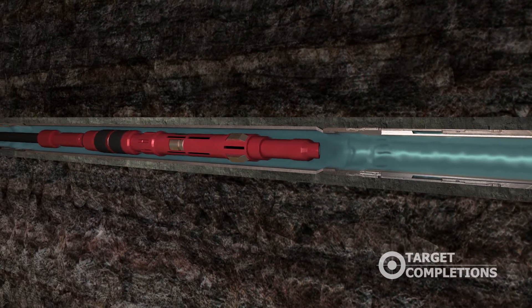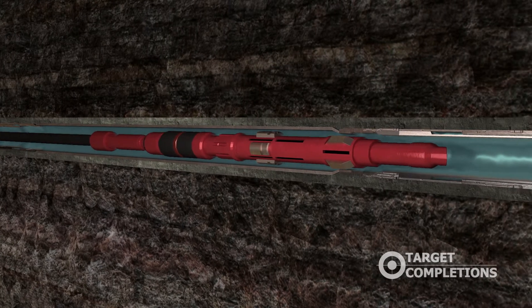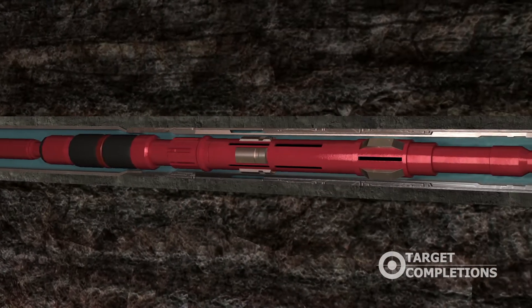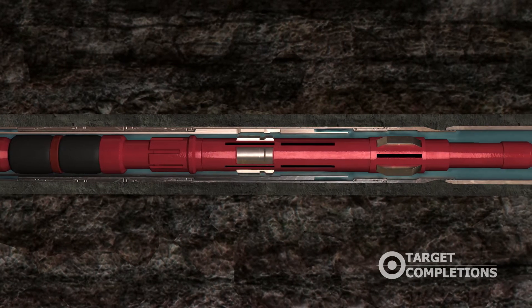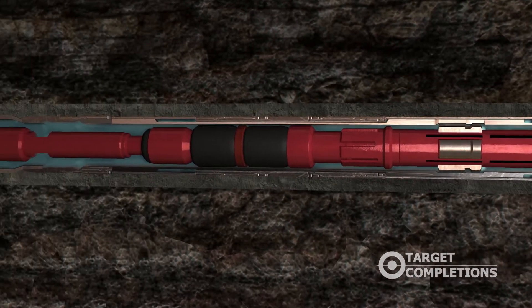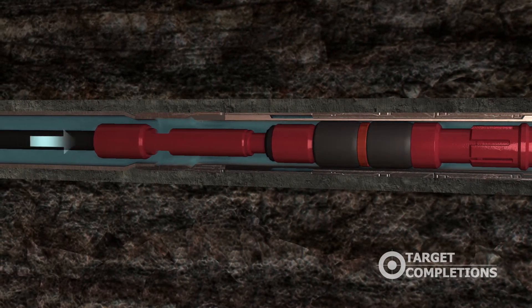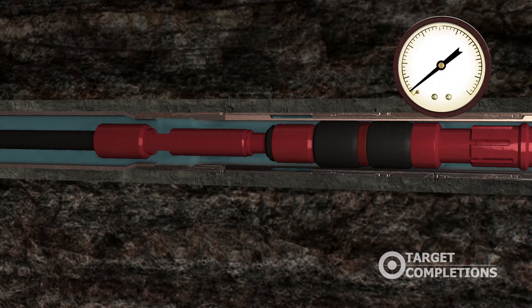The shifting tool is manipulated by picking upward then setting downward to activate the keys. The shifting tool moves down until the keys find the Vector profile and lock into place. Setting down weight energizes the packing elements. Fluid is now pumped on the outside of the tool, and applied pressure assists in energizing the packing element on the shifting tool.